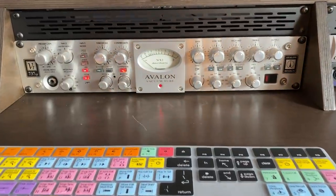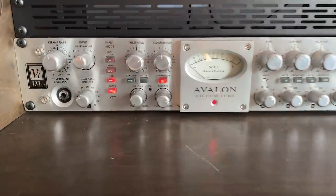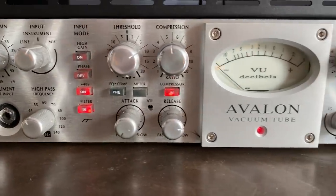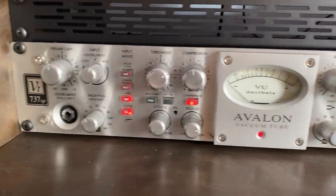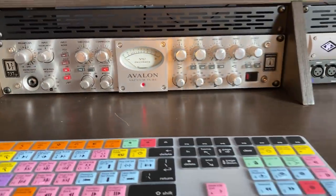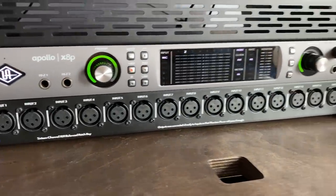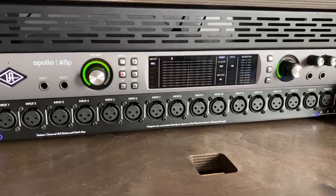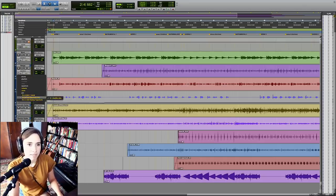Speaking of studio recordings, let's jump into the signal chain for the Einstein 1905 vocals. I have an Avalon VT-737SP — a vacuum tube compressor, EQ, and preamp. I threw on some light compression and a tiny bit of EQ, boosting around the 4k range very lightly. I just wanted to add a little warmth coming in through those tubes, since this is a very accurate-sounding microphone and I just wanted to throw a little bit of color in on the way into Pro Tools. From there, the signal went through my Apollo X8P, an eight-channel interface, and then into Pro Tools. Let's open up the Pro Tools project and dive in.